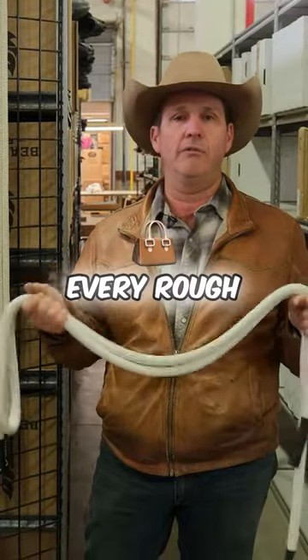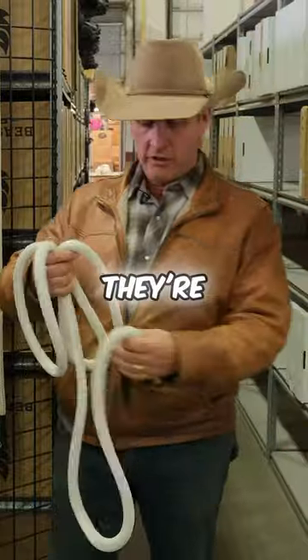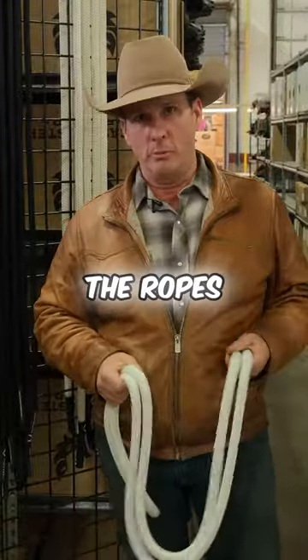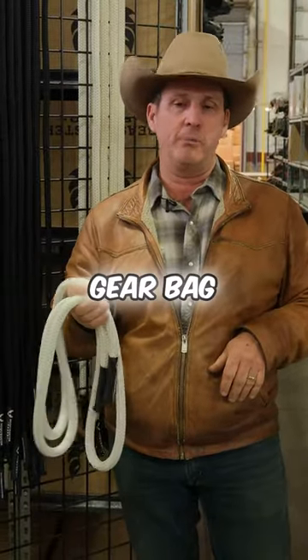This is a must in every rough stock gear bag. Do not count on the contractors — they're very busy. Sometimes the ropes aren't there or sometimes they don't even bring enough and they're being used. Standard safety equipment in every gear bag. Let's get ready for this rodeo season.